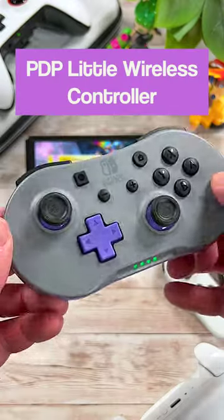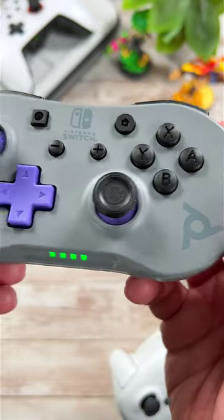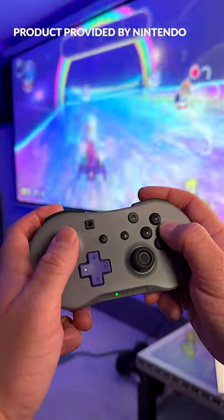Number 3 is the Lite Wireless Controller from PDP Gaming. This little thing has 40 hours of battery life, very good feeling buttons, and is surprisingly comfortable to hold. If you like retro controllers, you'll love this one.